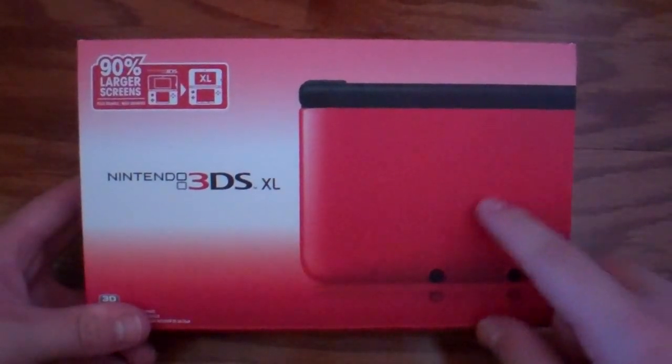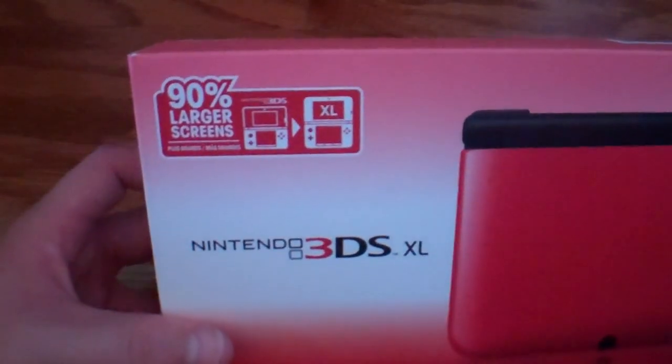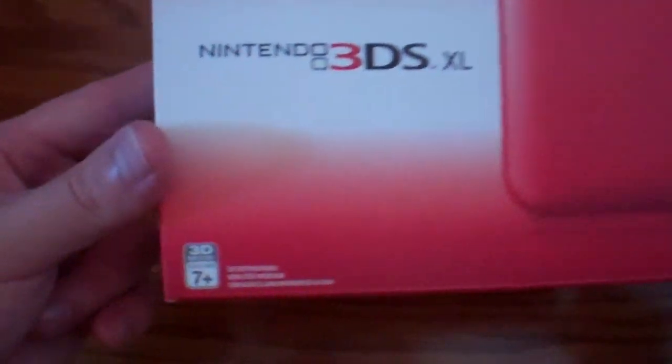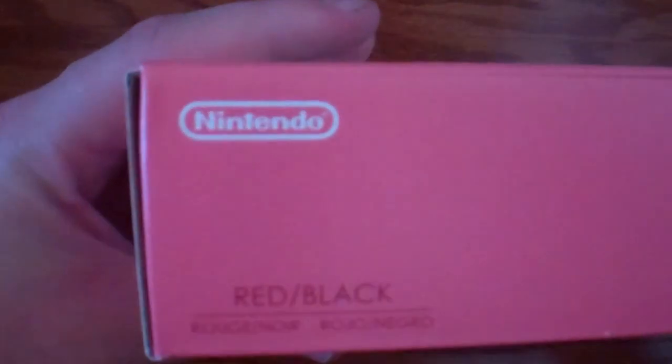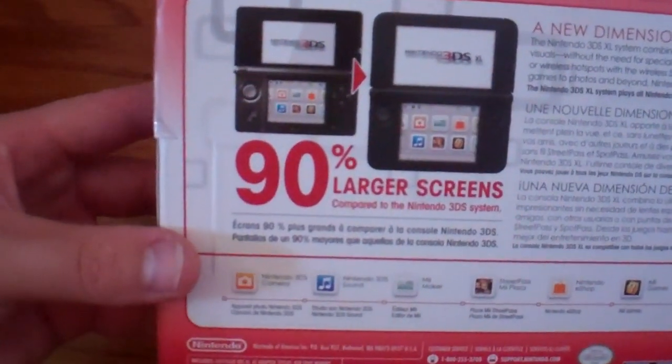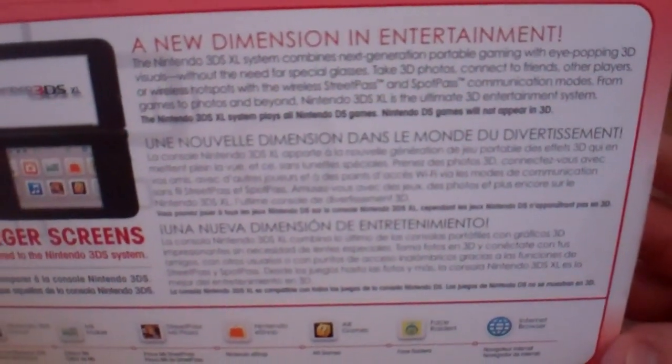Look at that. This is the box — 90% larger screens, and 7 plus 3D. We got some warnings on the box here. It's red and black — let's clarify, it's red and black. This is Nintendo. We got the back here, 90% larger screens, and we got the stuff inside the system listed on the bottom. Some information — new dimension and entertainment.